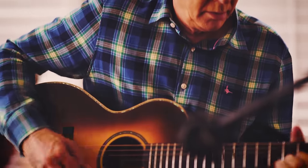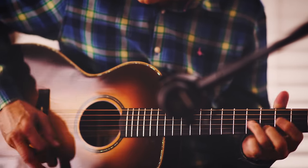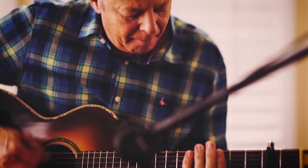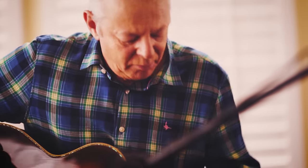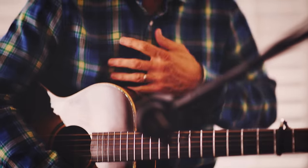Here we go. So that's a pretty moving along tempo there, to say the least.